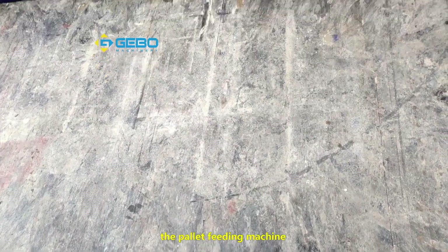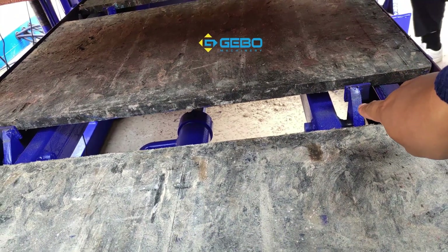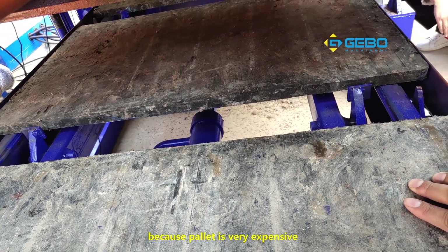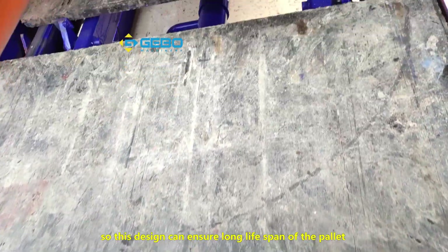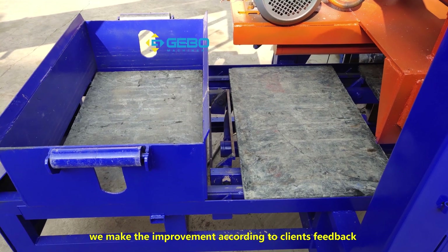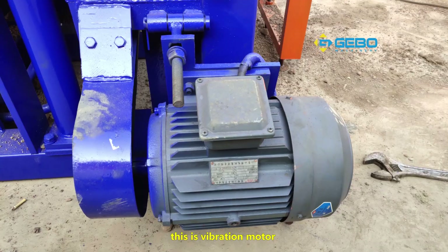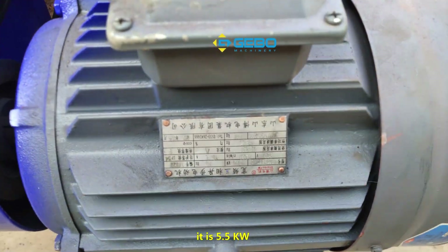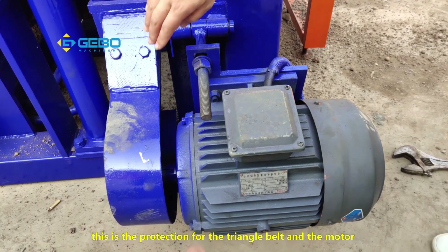On the pallet feeding machine, all hooks have a steel bar added — like this. This ensures no damage to the pallet, because pallets are very expensive. This design ensures a long lifespan for the pallet — we made the improvement based on client feedback. Clients who operated the block machine before experienced this problem. This is the vibration motor we use — it is an anti-frequency start motor, 5.5 kilowatt. This is the protection for the triangle belt and the motor.